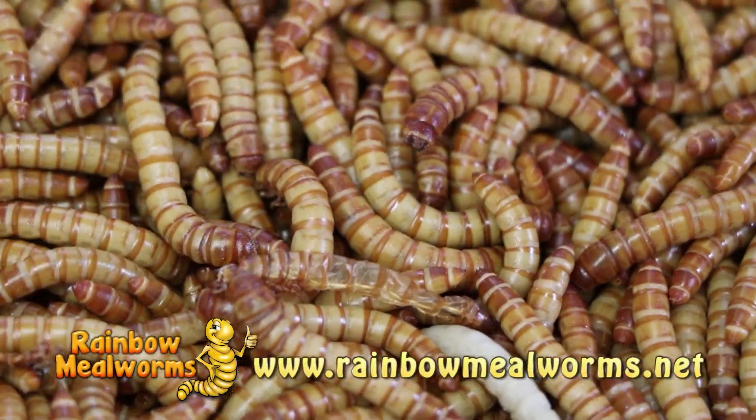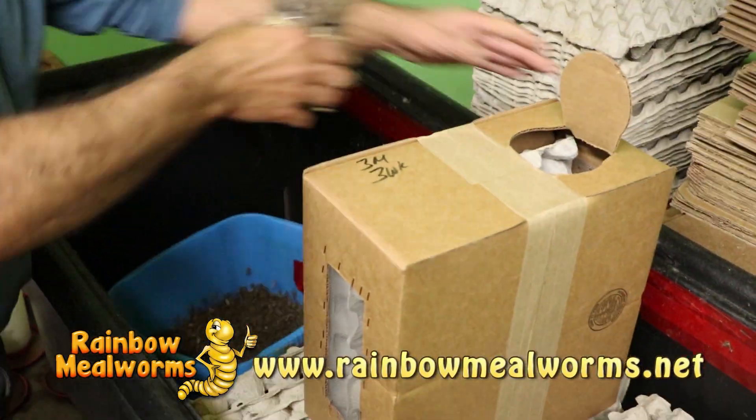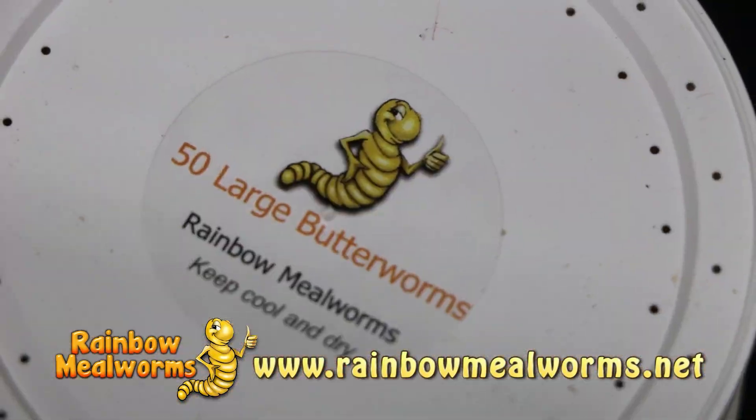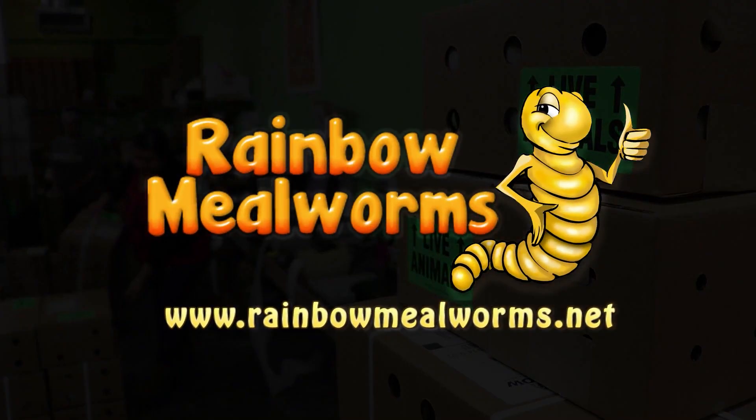At Rainbow Mealworms, we grow all our insects 100% naturally so that you get the freshest, most lively feeders on the market. So for all your reptile food needs, place your order today at RainbowMealworms.net.